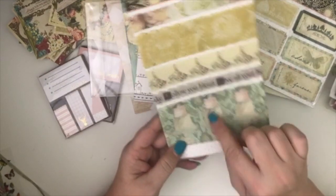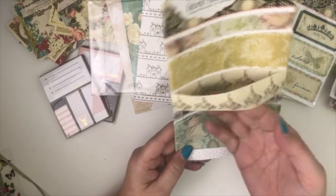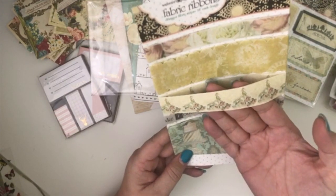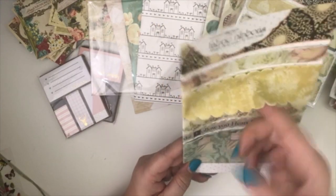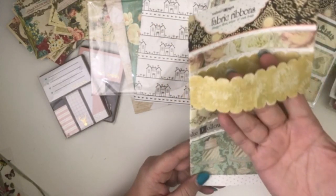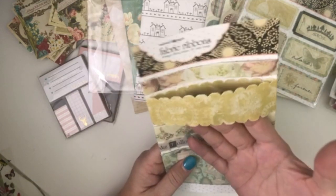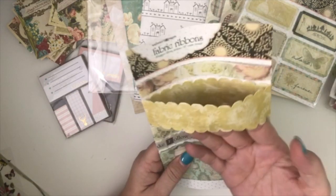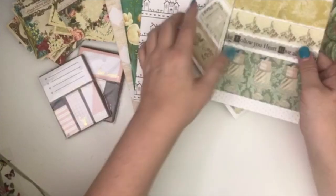The ribbon has a canvas-y feel to it. It's got like a cake with a bird on top and 'follow your heart,' and then I think these are wedding dresses with flowers, and then the floral at the top. And then there's kind of a crown with 'love,' and then a birdie image — I can't really make out what that image is.